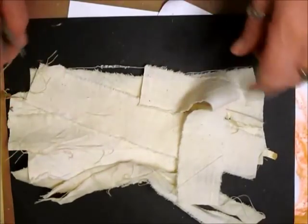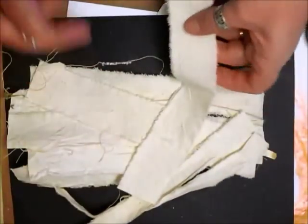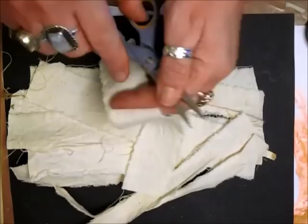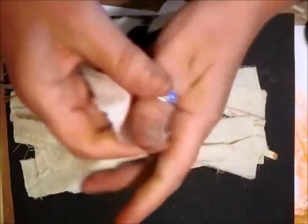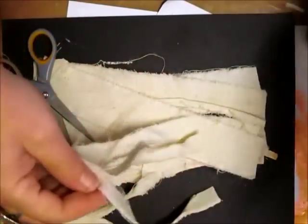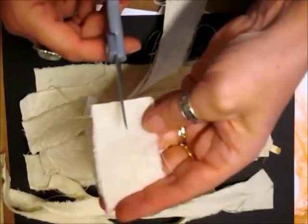Hi everyone. I've got some of this material left from doing the wreath this morning, so what I thought I'd do is make a flower. I've shown you how to do it - it's on YouTube, it's called the knotted flower, but while I'm making one you might as well watch, in case you can't find it.